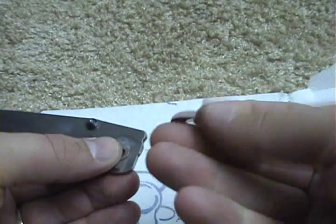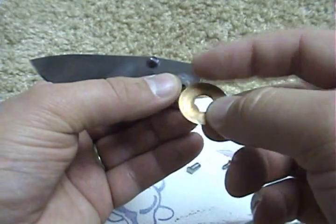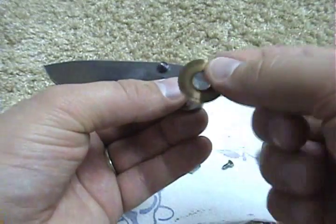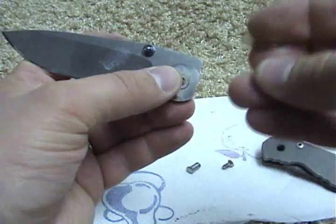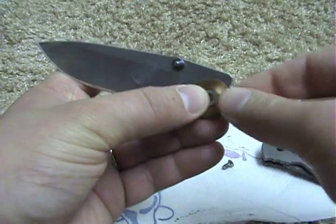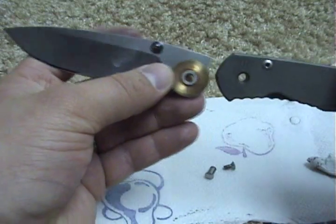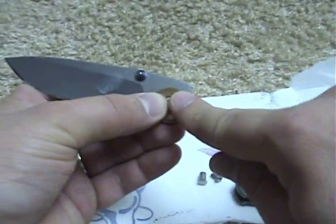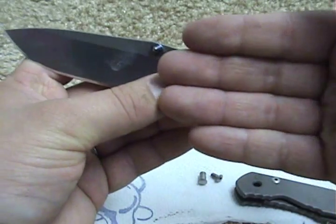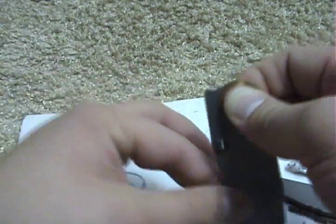Put the washer back in, and you want to take note of which side of the washer you had in there to start with — you don't want to restart the break-in process. The shiny side that's been buffed and worn down always goes on the blade, and the rougher part stays on the handle side. When most knives open, the washer stays still, which means the blade actually rubs up against the washer.